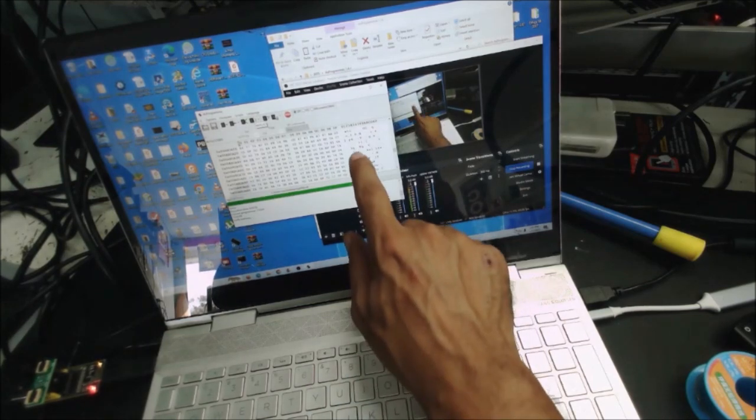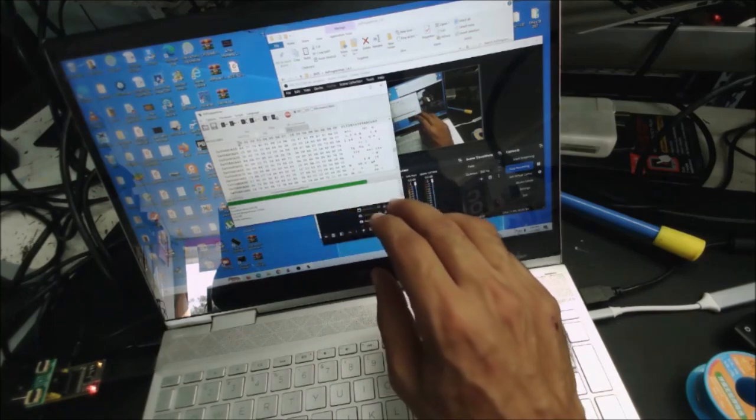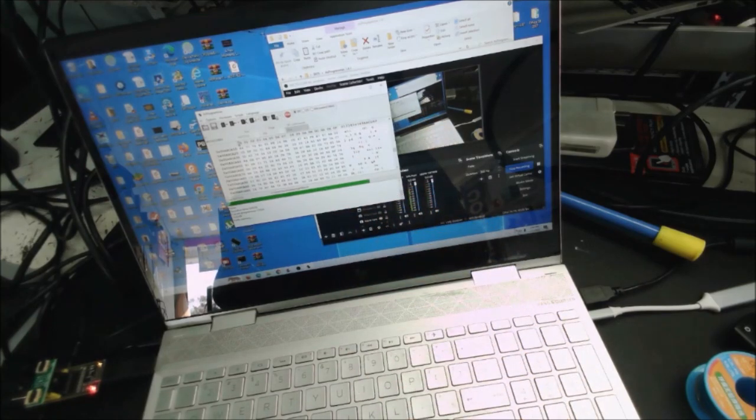Sometimes it's just one code, one letter, or one page missing and it will cause a big problem in the EEPROM. Don't delete anything from the old EEPROM until you're sure you have a good, clean copy of the old BIOS. The verification is done — the page here matches what's in the EEPROM.